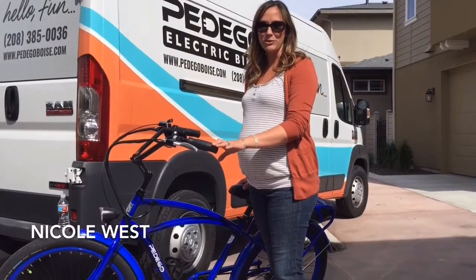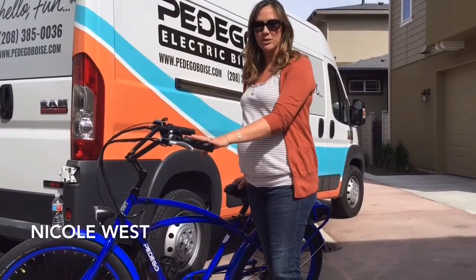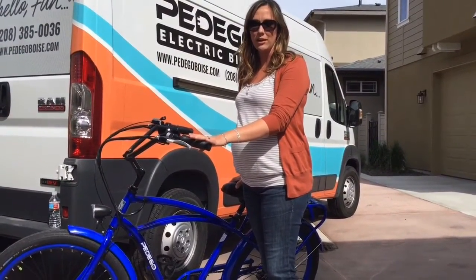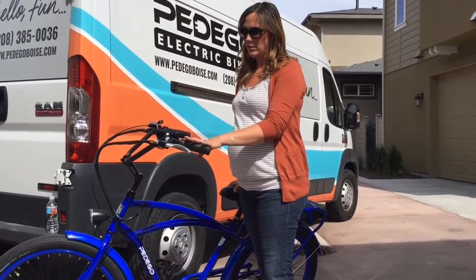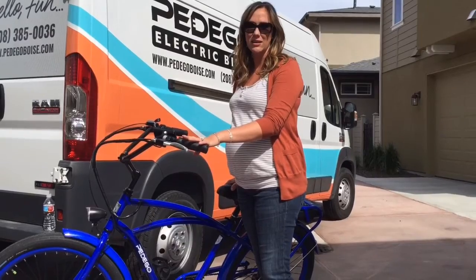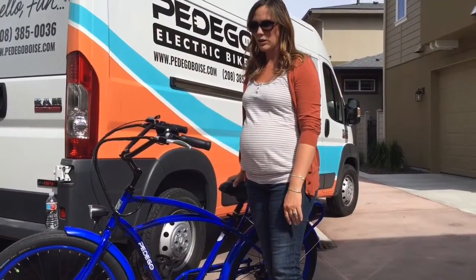Hi, I'm Nicole with Pedego Electric Bikes in Boise. I'm here to show you our Interceptor. The Pedego Interceptor is the original bike created for Pedego about eight years ago. It's modeled after the classic 1950s Cruiser. Very easy to use and I'm going to show you how to use it.